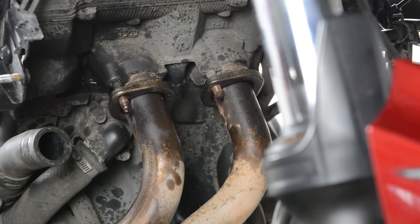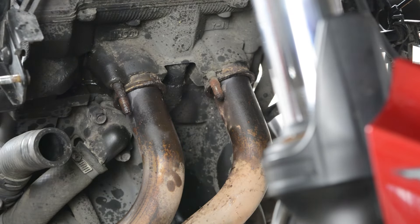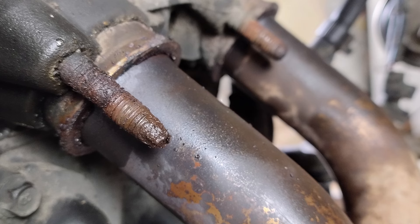I've had my bike since new for seven years and the MT is known for rust issues, but these exhaust studs are by far the worst I've seen on my bike.